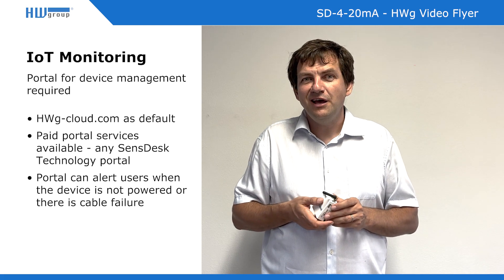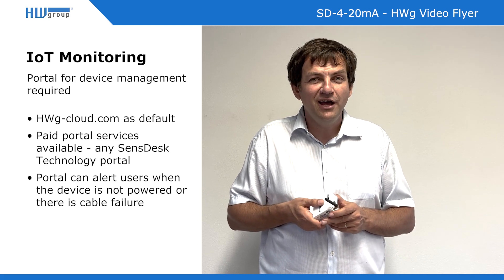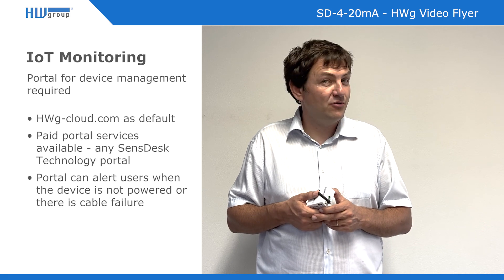The portal can be your own, or it can be sensors.com on our public IP address, or wherever else. That's all for today. If you have a requirement for a special sensor, this is the solution for your project.